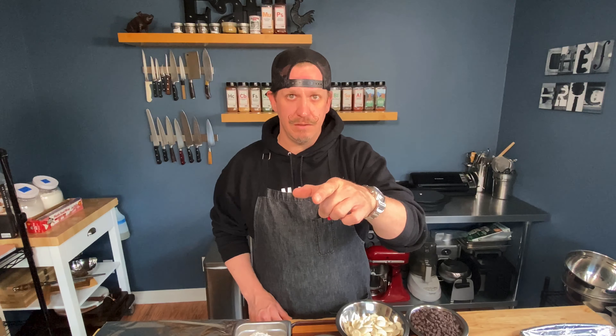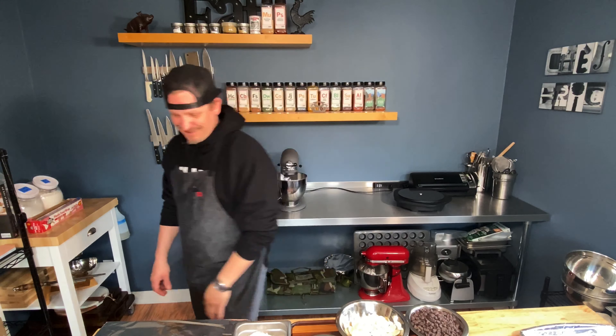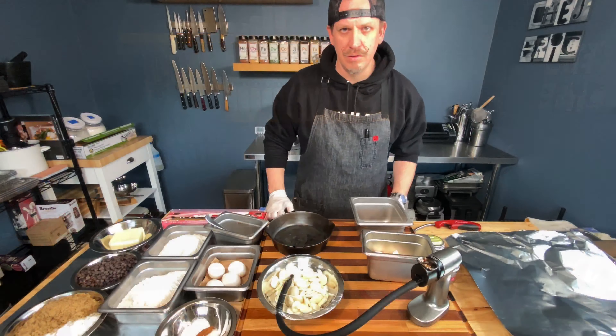Welcome back to Chef E's test kitchen. Today it's chilly and cloudy, and the only thing on my mind is chocolate chip cookies — but not your grandma's chocolate chip cookies. We're going to brown the butter, and I'm going to use a smoking gun to smoke some white chocolate chips. Get a pot of coffee on, get a cup of milk in the freezer — do whatever it takes to get ready for these delicious cookies.